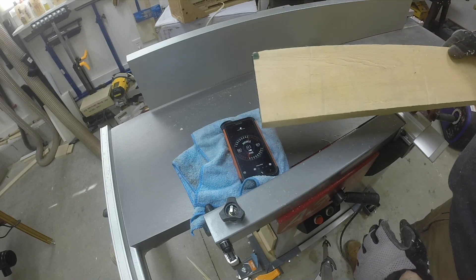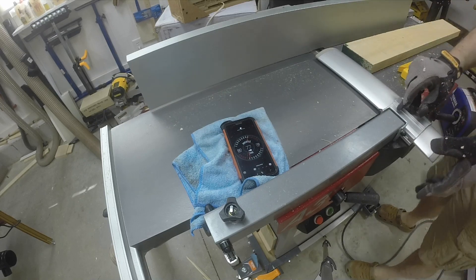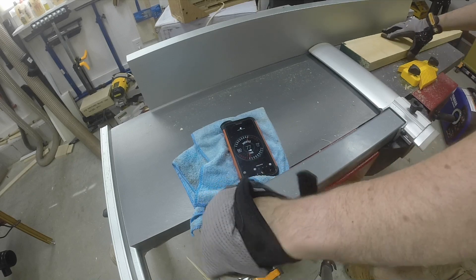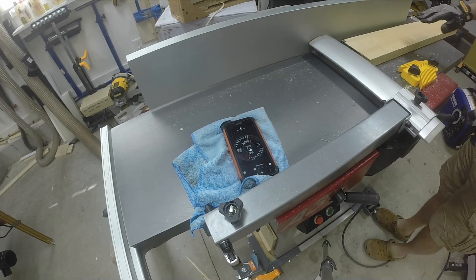I'm going to do a 5-inch wide piece of basswood. Alright, let's go — we'll break it down.